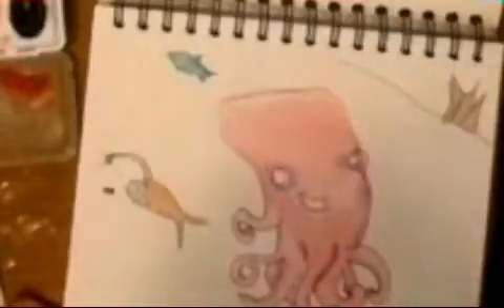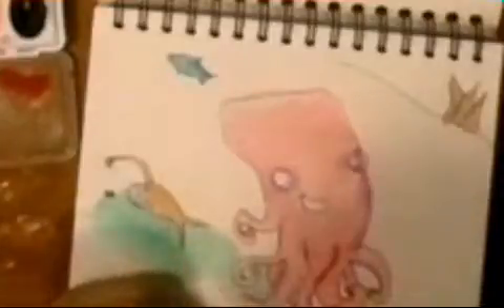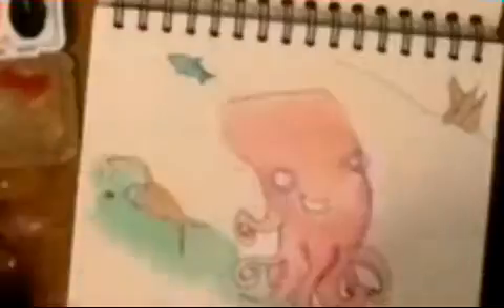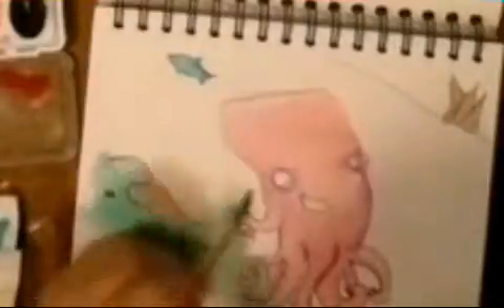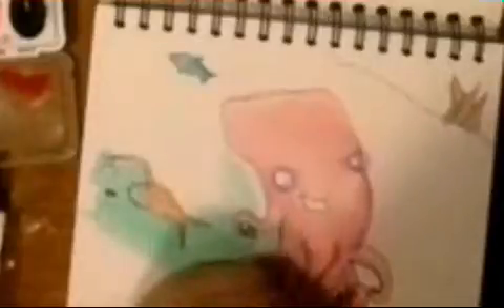There's the angler fish — you can see me coloring it in right now and it's like smiling at the small fish dot next to it. And if you can't see it, there's a shark in the background of the octopus picture.